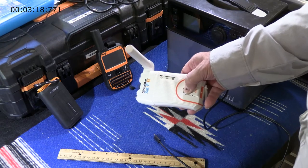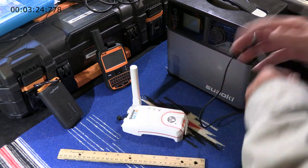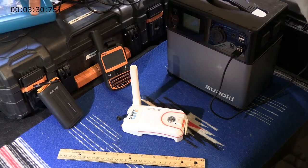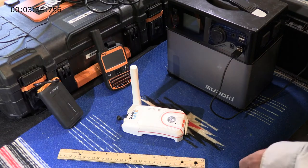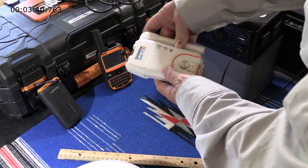Turning it off is really, really essential. You have to make sure that it goes completely dark — all lights off. Sometimes the unit will not shut off; it will be blinking three lights red. You can force the unit off by holding down the power button for seven seconds.